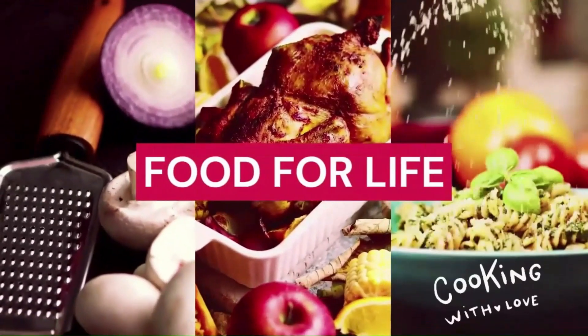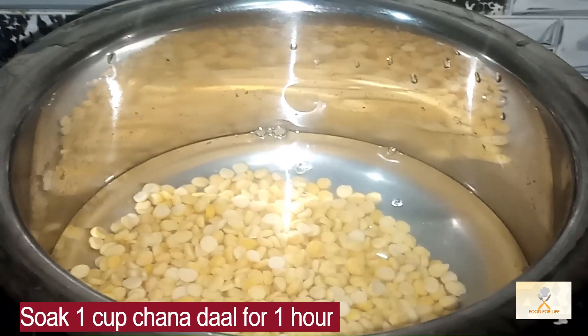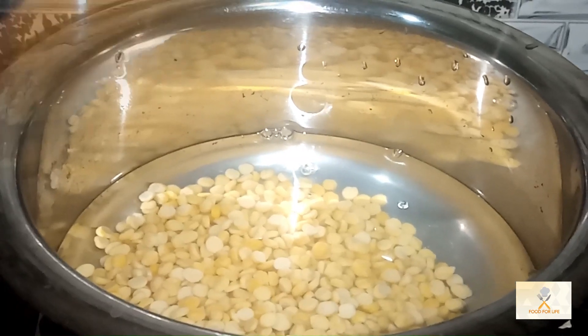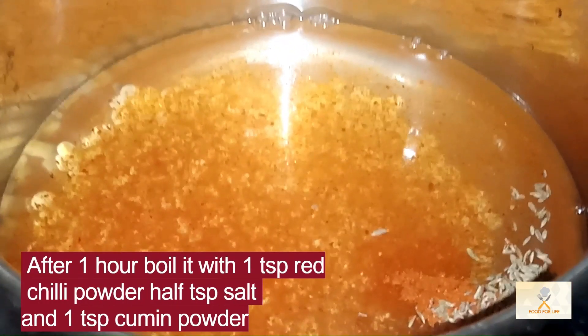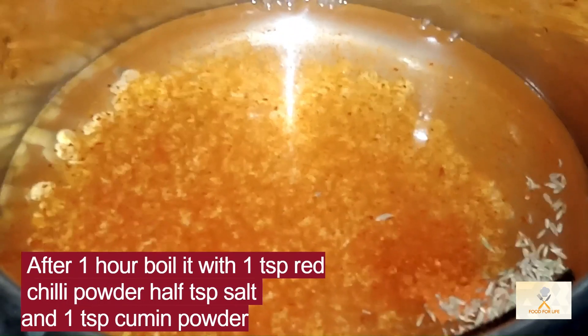Welcome to Food for Life. Soak 1 cup split chickpeas for 1 hour. After 1 hour, boil it with 1 teaspoon red chili powder, 1 teaspoon salt, and 1 teaspoon cumin powder.